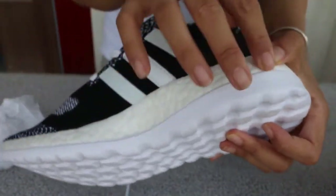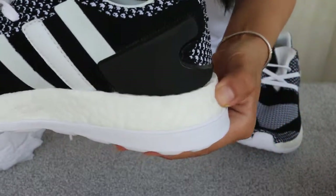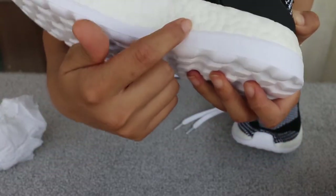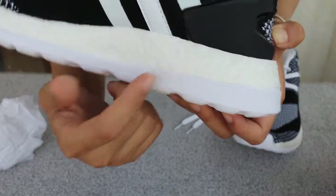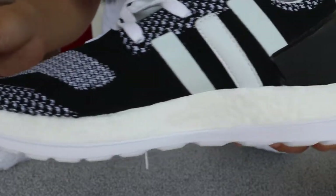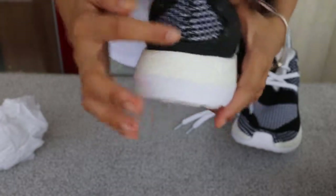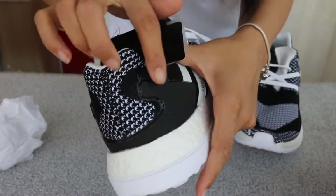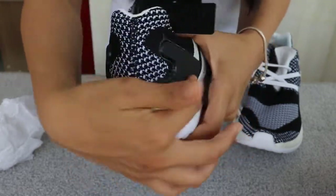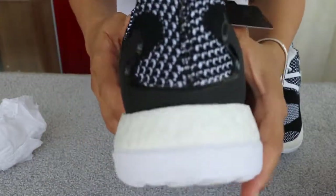And check the outsole — real boost. You can see it's really soft and springy. And check the back part. There's a stabilizer layer here, so they are together — it's like a big stabilizer.